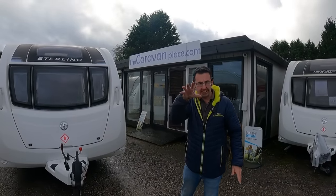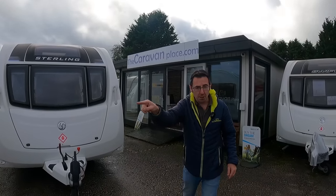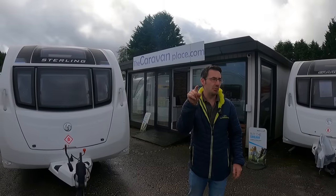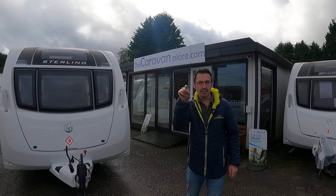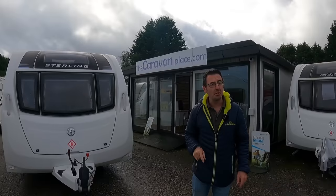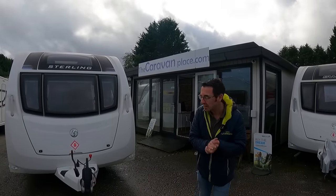Today we're going to be answering, or at least looking at, the question of should you put a cover on your caravan, shouldn't you put a cover on, and I'm actually going to give you my idea on it which might not be either. Let's get on with the video and see what's going on.